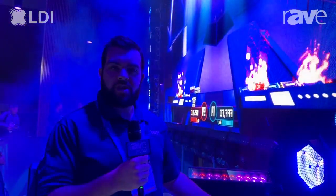Hey everybody, Andrew here from Blizzard. We're at the Blizzard booth — your mom's basement from the 70s. We've got a couple new fixtures that we'd like to show you, starting off with the Mystical Z IP.